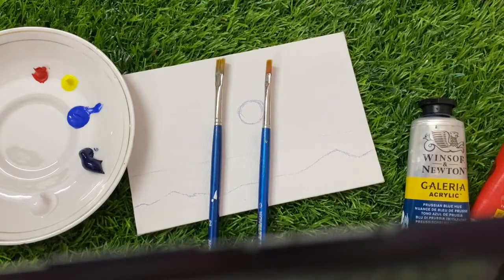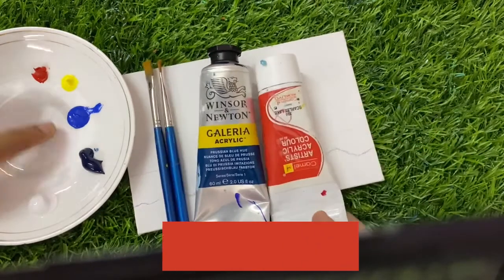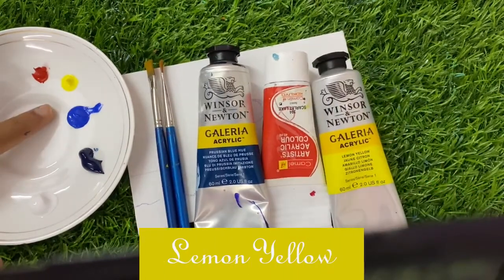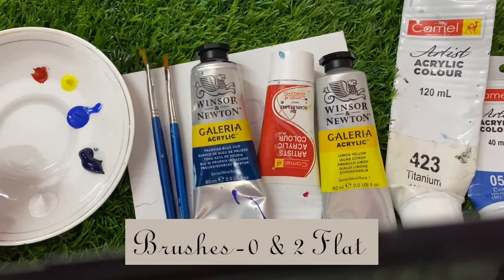For this painting, firstly you need Persian Blue color, Scarlet Lake color, Lemon Yellow, Cobalt Blue, and White color, and a zero number flat brush and a two number flat brush.